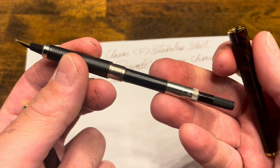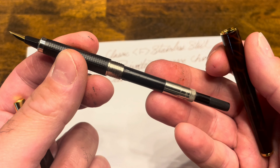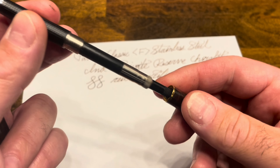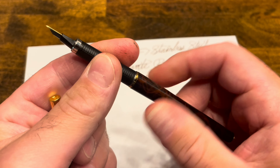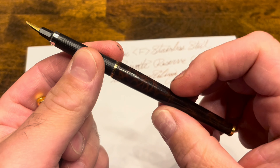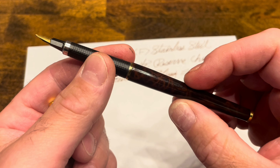But fairly quickly, the ink in the converter itself will dry up and you'll be left with basically dry pigment. That's largely because the cap is not sealing very well. I do see it drying up at a faster rate than the majority of my other cartridge converter pens in my collection.